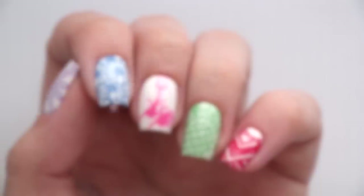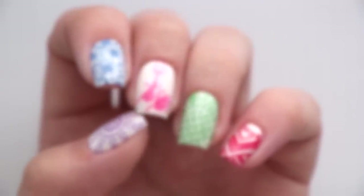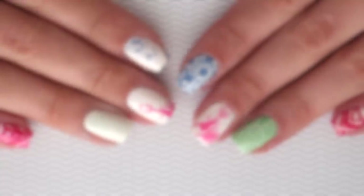If you'd like to watch more awesome videos on Cute Polish, click here or here. You can also subscribe by clicking here. Don't forget to check out Miri's channel by clicking the link in the description box below — she's the one who painted these designs today. Thank you guys so much for watching, take care, and I'll see you next time.